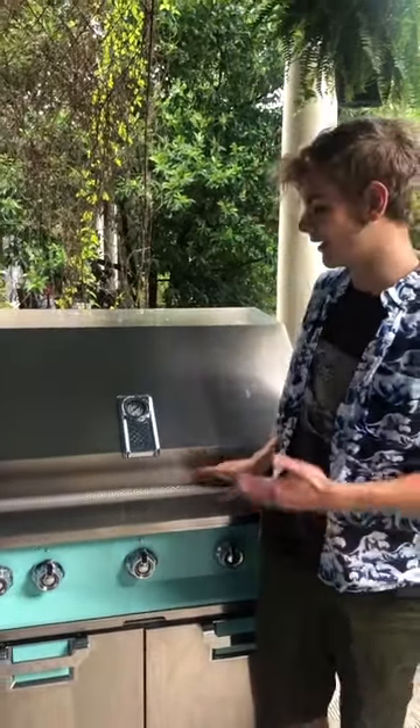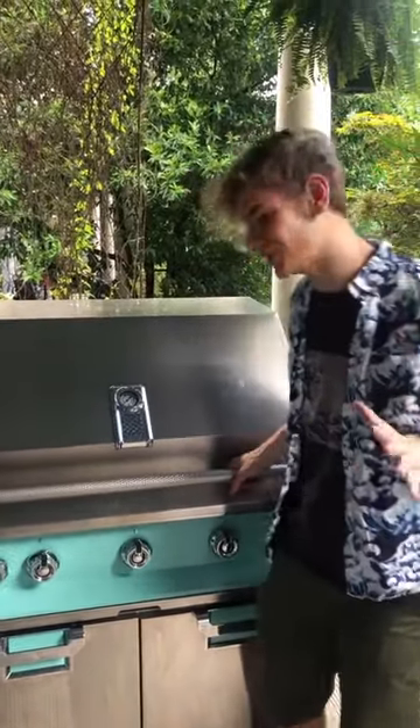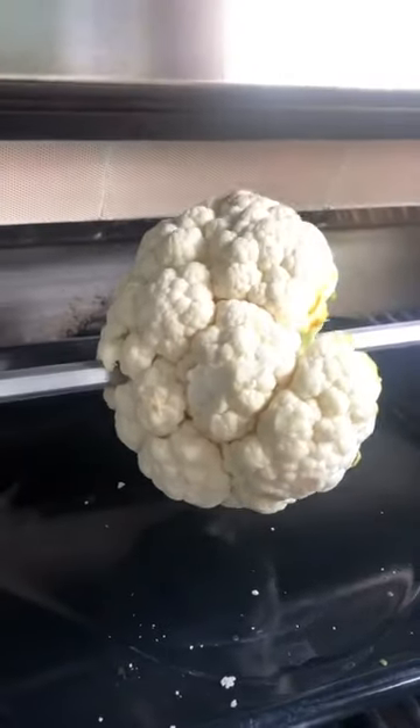Hi guys, Logan here and today I'm doing some more amazing grilling. I've gotten out the rotisserie and I'm going to show you what I put on today. Now this is gonna blow your mind — I put on this beautiful cauliflower. This is gonna be an amazing presentation.